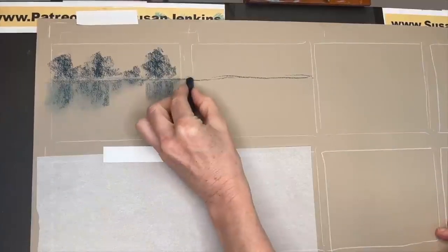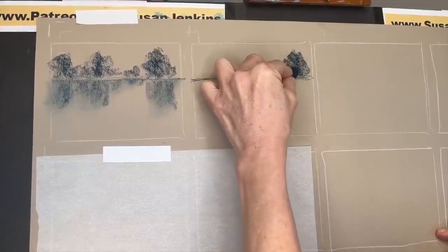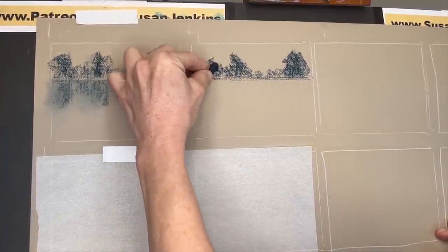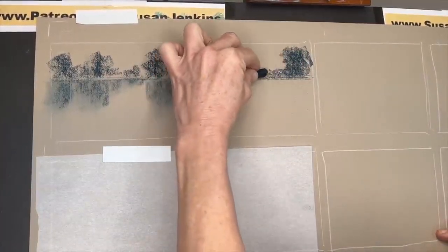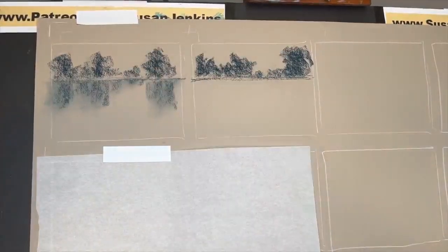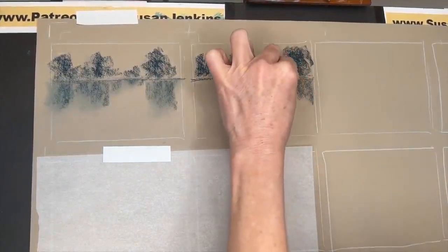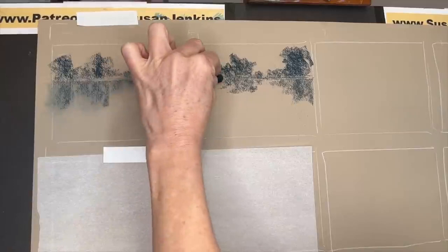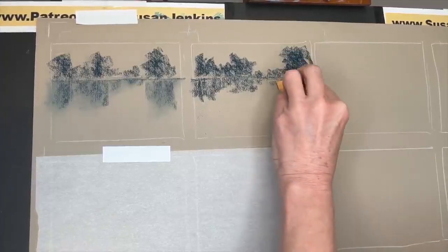I'm calling tip number two 'opposite values.' I don't have any reference images — I'm doing all of these out of my head, keeping it very basic and simplistic. I'm just creating a little bit of a tree line in the distance and pulling the reflections down like in tip one. The point of tip two is that when painting reflections, items that are darker in value will be slightly lighter in value in their reflection. By blending the pastel — I'm using a Prismacolor NuPastel, a harder pastel — it actually does very subtly lighten the value.